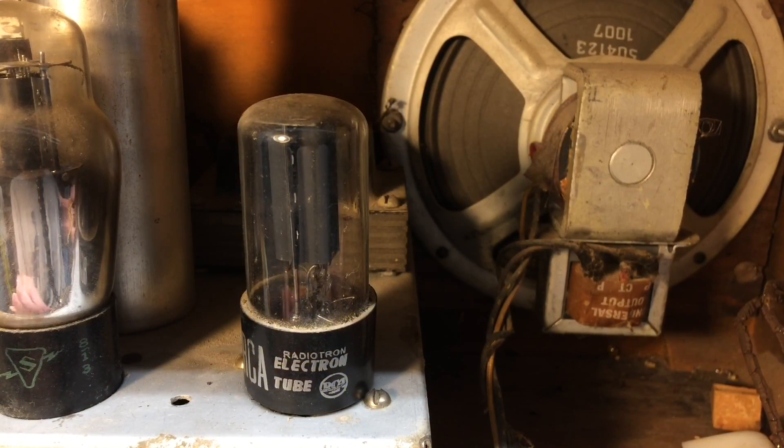Hi folks, thanks for joining me. I've got that Music Air radio, which I believe to be dated probably 1939-1940, somewhere in that area. I appreciate the feedback from the viewers on the model and who manufactured the radio — I'm pretty sure now I understand who made it and have a schematic for it.